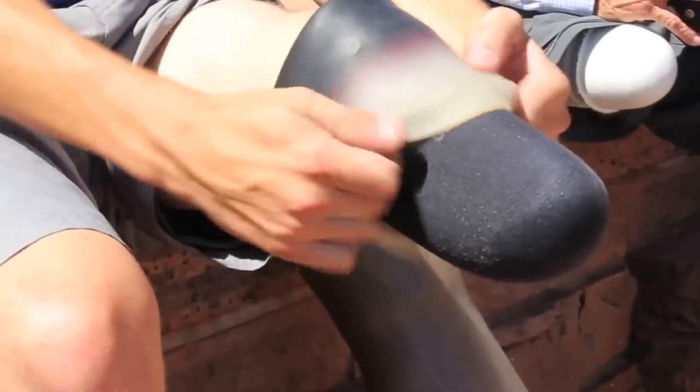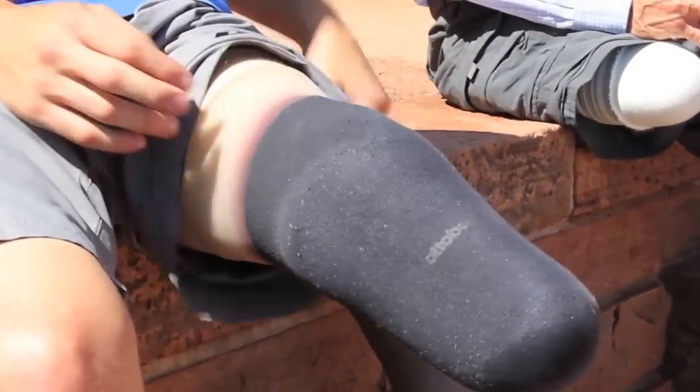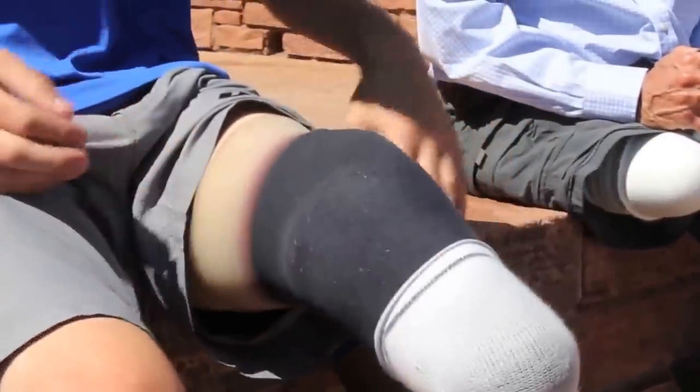Second is the fit of the liner. With a tight liner, the sweat really has nowhere to go. A liner that's worn out or too loose can create a problem with the sweat pooling and the liner slipping.